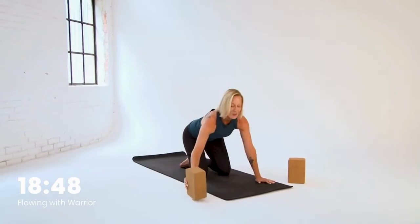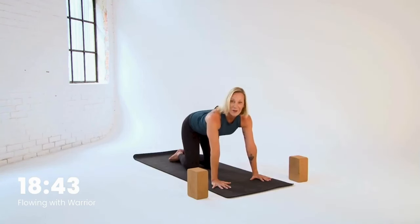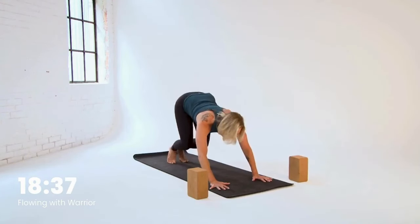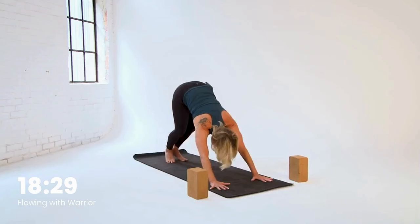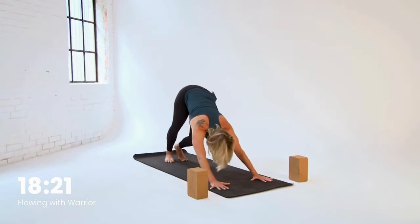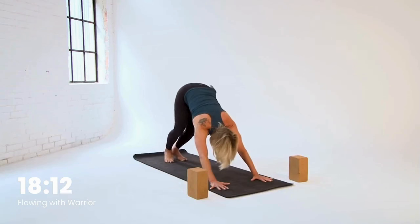Please bring your blocks forward, one on each side of your mat, that way they'll be ready for us when we need them. From tabletop, right away we're headed to down dog. Spread those hands nice and wide, tuck your toes, and with hips moving up towards the sky, let your head hang. Take a little time here to wake up your dog. Move your hips, move your heels. Tap back into that breath — that is your source of power. Keeping that focus on what is right here in front of you, and this time you've chosen for you.